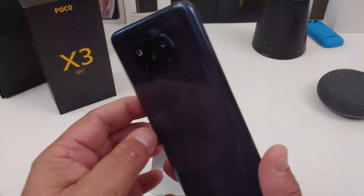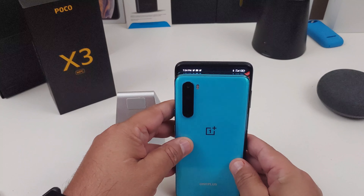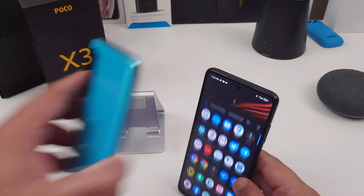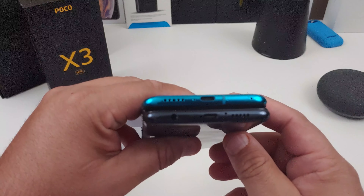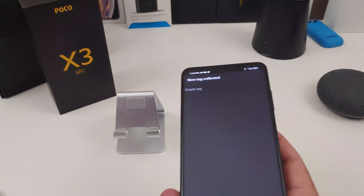It's a beautiful looking phone, but it is a big phone too. Let me compare it to the OnePlus Nord, and also to the big brother the Poco F2 Pro. It's actually bigger than the F2 Pro at the bottom — almost the same type of setup — but yeah, this is definitely a big phone with a big display.